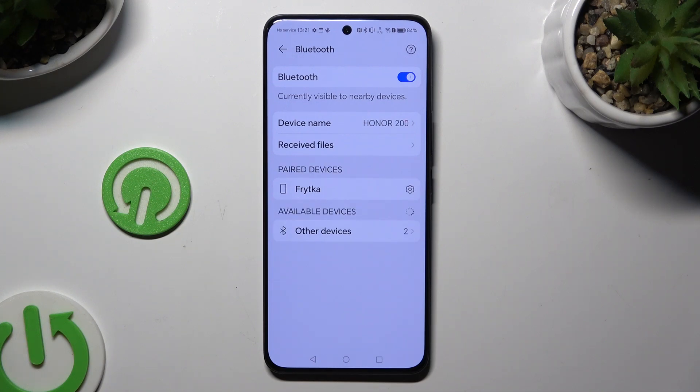As you can see, after a couple of seconds my devices were successfully connected.